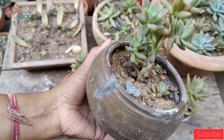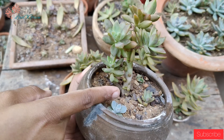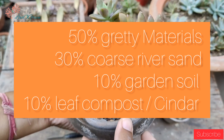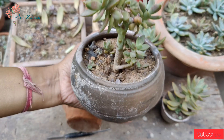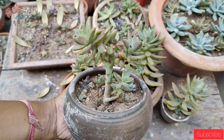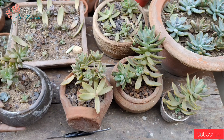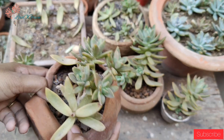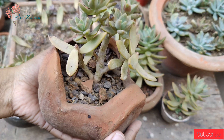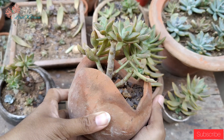The second point is soil mix. For Sedum Adolphii succulents, the soil should be loose, porous, and gritty. Use 50% gritty materials, 20 to 30% coarse river sand, and the remaining 10% garden soil. This is a very good mix for our succulents.